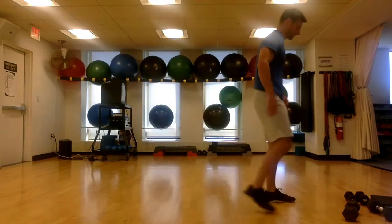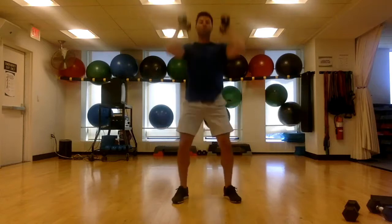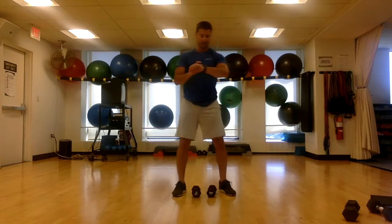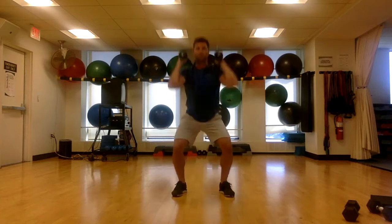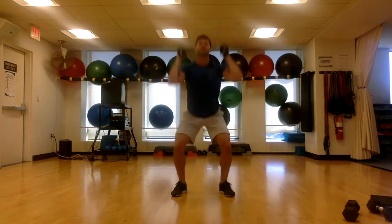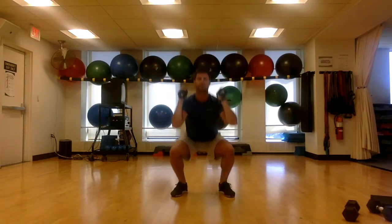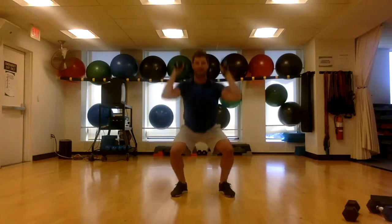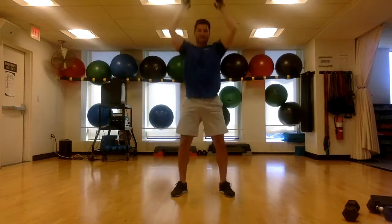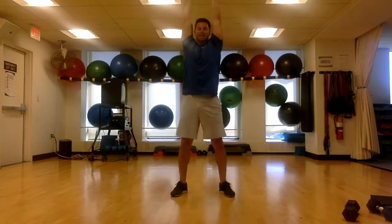Grab some dumbbells — you've got a squat to press. Start with them right at your shoulders, go low, one full motion up and press. 30 seconds, and go. One full motion — drop into the squat, dumbbells at the shoulders, go up and press. Generating momentum with that lower body. Time that breathing: in through the nose, out through the mouth — in through the nose on the way down, out through the mouth on the way up. See how many you can get in that 30 seconds. Last one — and beautiful, time.